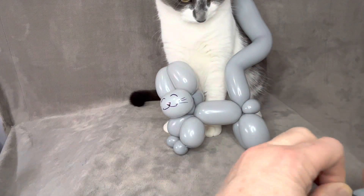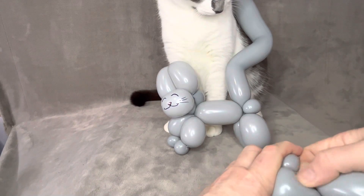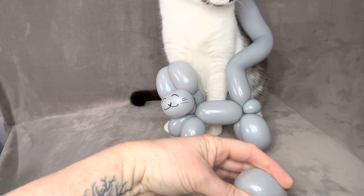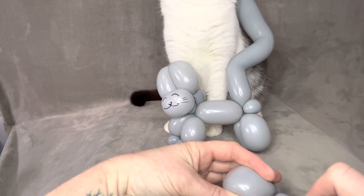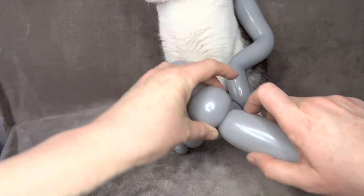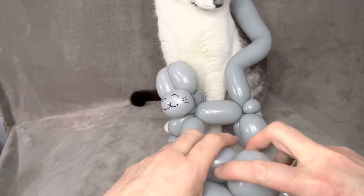It's easier for me to show you what I'm doing than to try to explain it. What I have done is taken the nozzle and the end of the balloon and got them to meet in the center, which is putting that balloon underneath his face there.